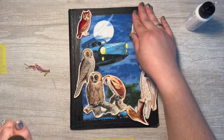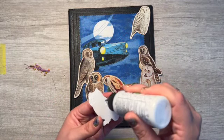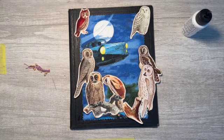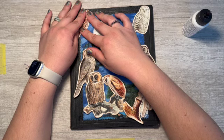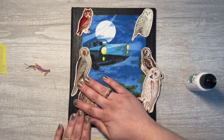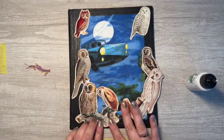I dropped it — thank you for retrieving it. It appears to be sticking, just gotta hold it for a second. I love owls, I love crafting with owls. I feel like I do that a lot. They're very pretty.